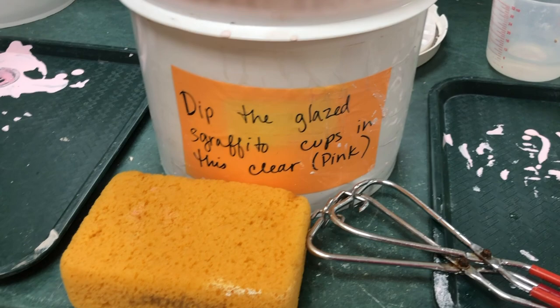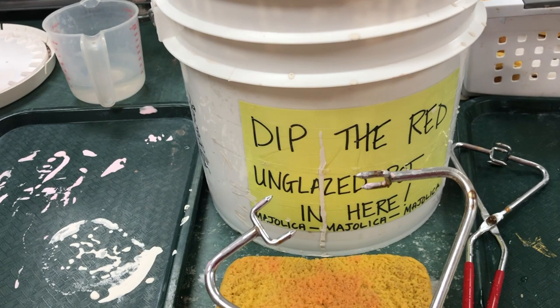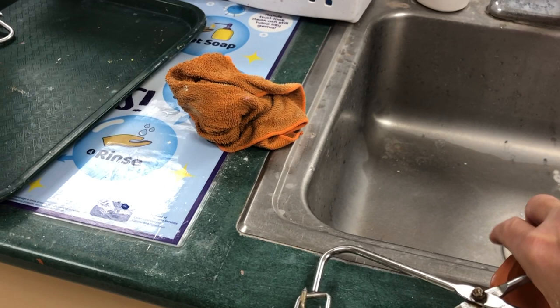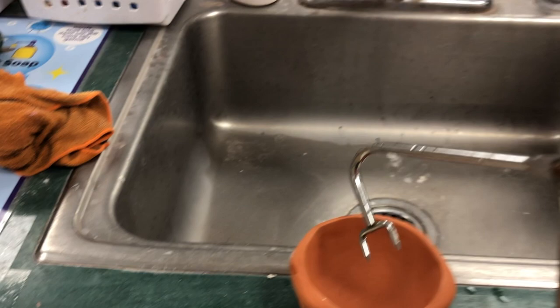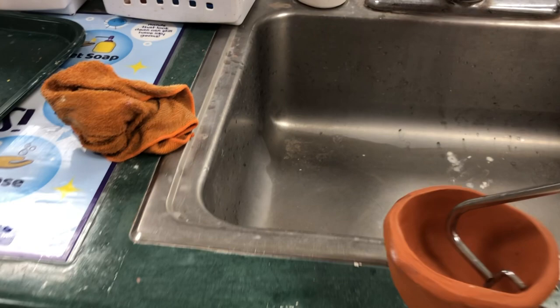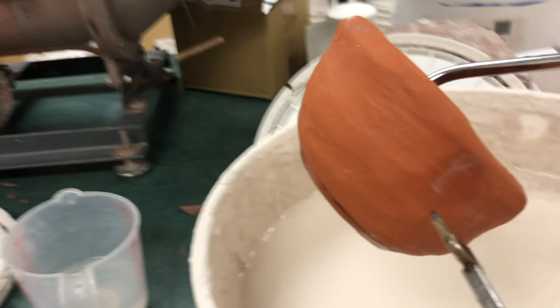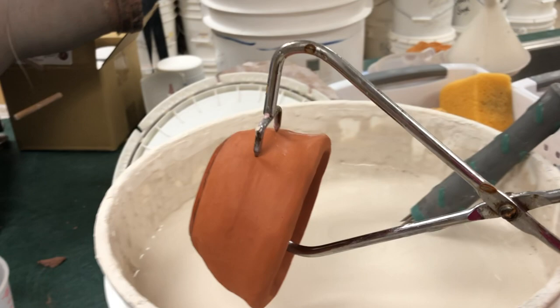Surrounding these buckets you will see some old trays, and you will also see these tongs. The tongs are going to be used to hold your pot. Grab your pot right side up — put one part of the tong on the inside of the wall and one on the outside of the wall, holding it by the side, not by the bottom. Grip it pretty firmly, and when you squeeze the handles together it will hold it very firmly, and then you're going to submerge it into the correct glaze.